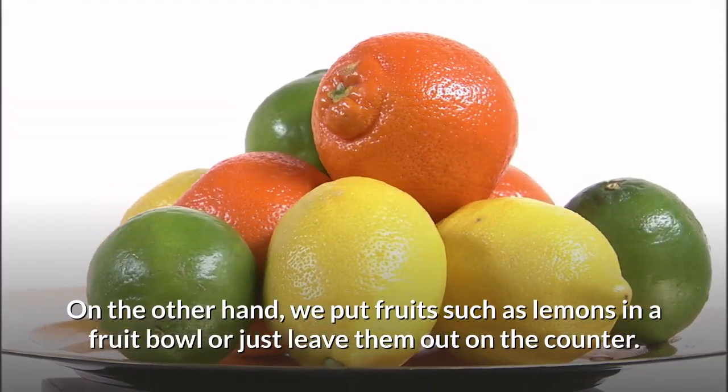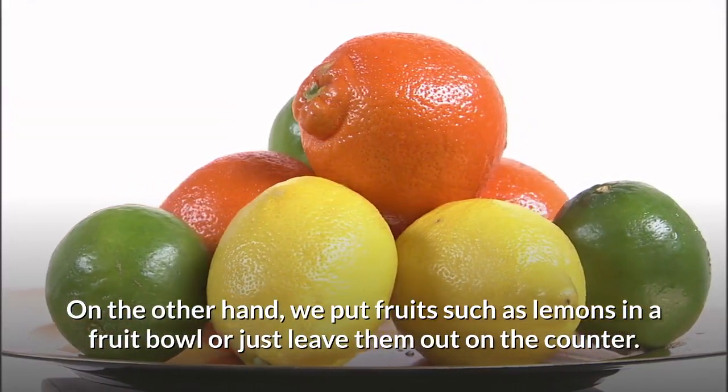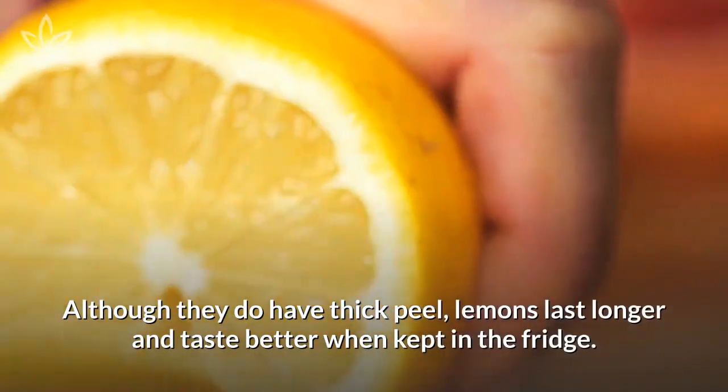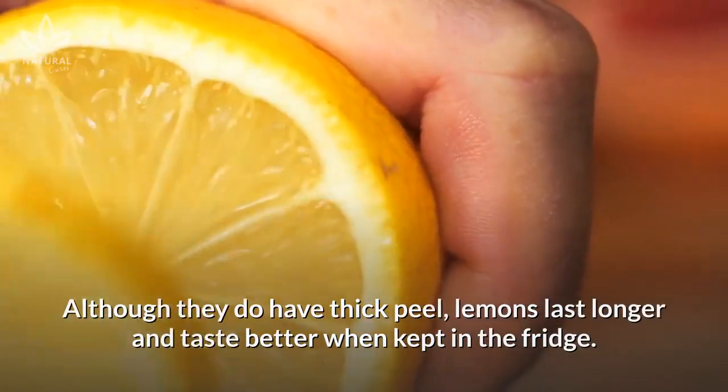On the other hand, we put fruits such as lemons in a fruit bowl or just leave them out on the counter. Although they do have a thick peel, lemons last longer and taste better when kept in the fridge.